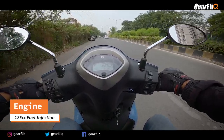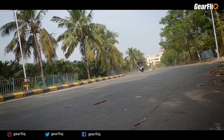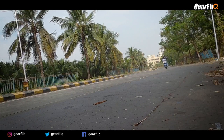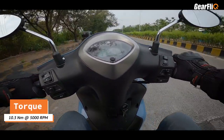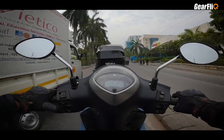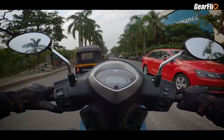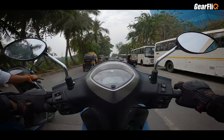The engine is 125cc fuel injection, and the major change is the addition of a motor called SMG — Smart Motor Generator — which is charged via an onboard battery. Because of this motor, the overall torque has increased by around 30%. The power figures are 8.2 PS and 10.3 Nm of torque, which is very impressive. The torque is very good, especially when pulling away from a traffic signal.